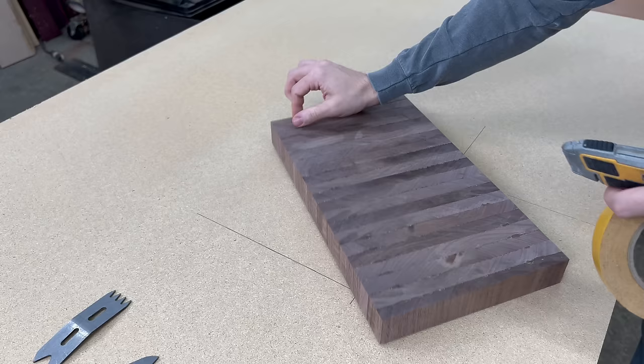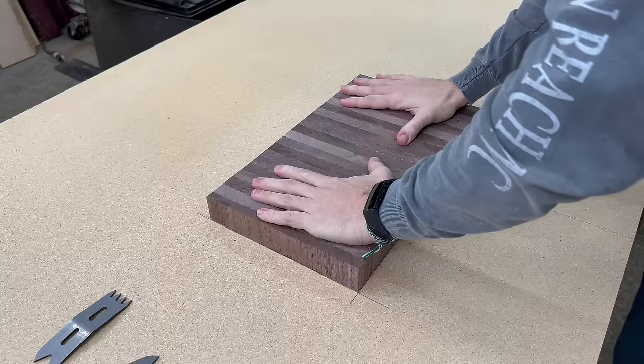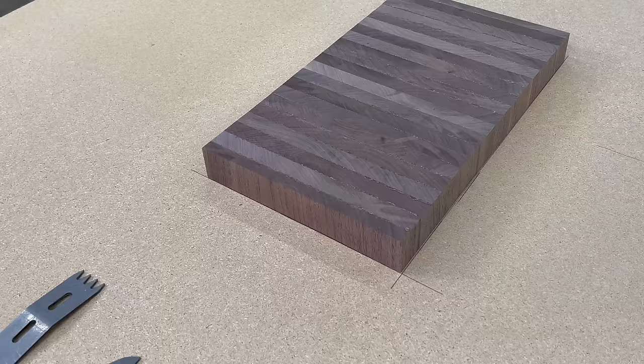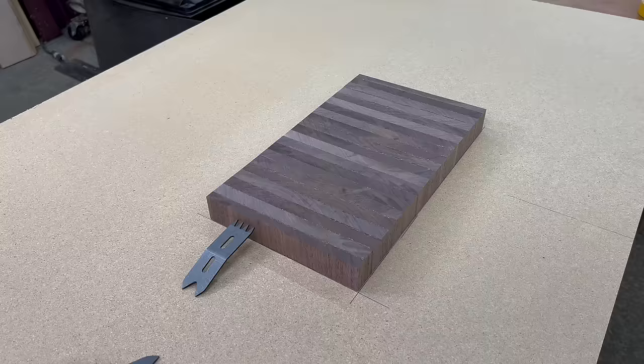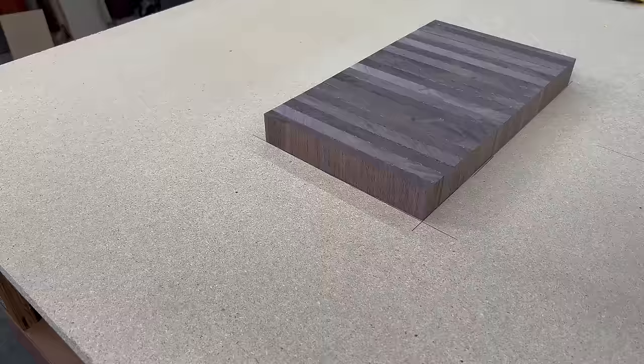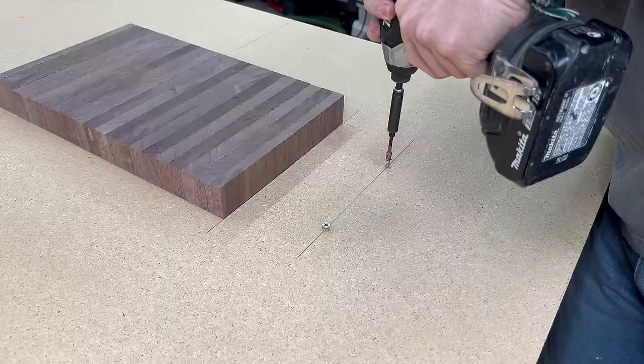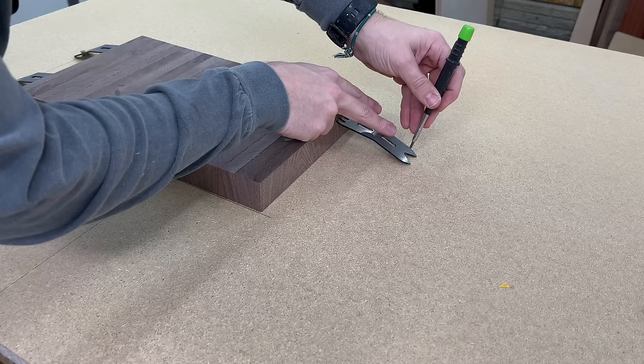Before we can actually get to flattening this board we have to secure it in place. To do that I like to use some double-sided tape to roughly hold the board down while I install the slab clamping dogs. To install these, I like to set them both in place on one side and then make a mark where my bottom screw is going to go, and carry that line down so that both clamping dogs are equal distance away from the board. It just makes the setup process easier.